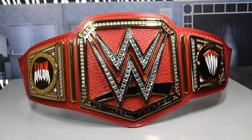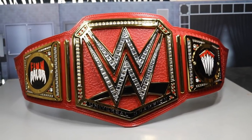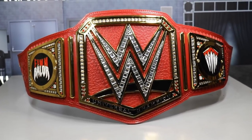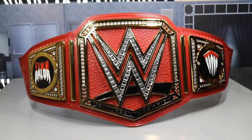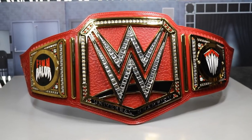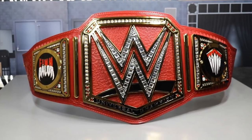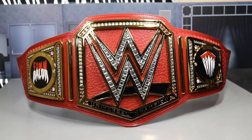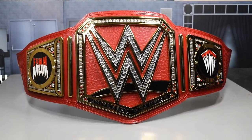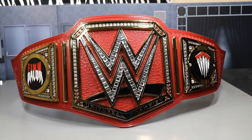That's going to do it for this replica championship title review. When this championship design first released at SummerSlam 2016, I literally despised it — I thought it was uncreative and showed WWE taking shortcuts with cookie-cutter design. But it's grown on me a lot; it looks amazing in person, and the Finn Bálor side plates really do it justice. It's still probably one of my least favorite title designs ever, but it looks very amazing.